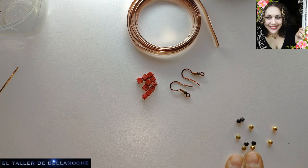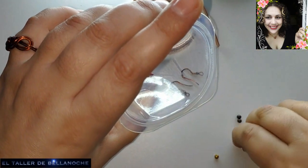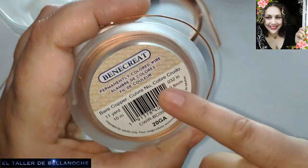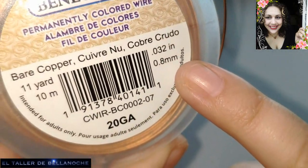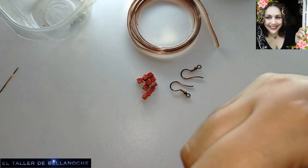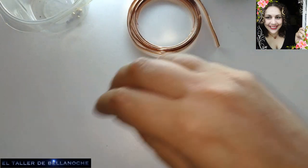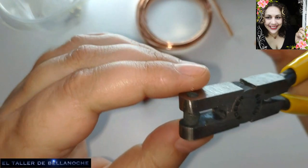We will be using whichever we find appropriate, and we are also going to use wire — in this case it is from the brand Benecreac and has 8mm diameter. Whatever gauge you use, here you have the approximate gauge. This slightly thicker one is for making small rings that we will also use, and as an additional tool we will use this hole punch for metal.